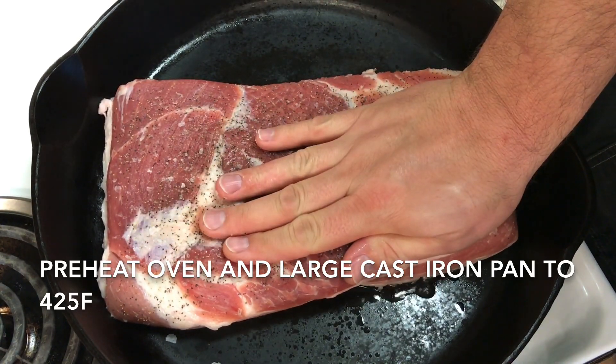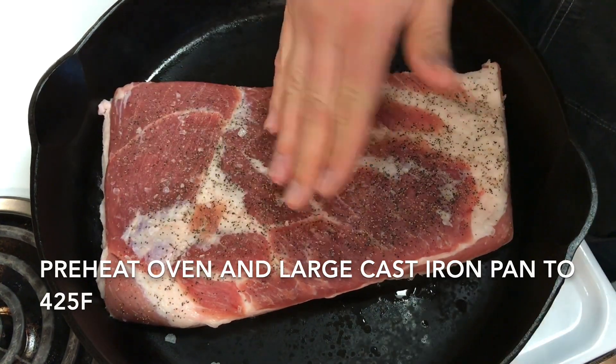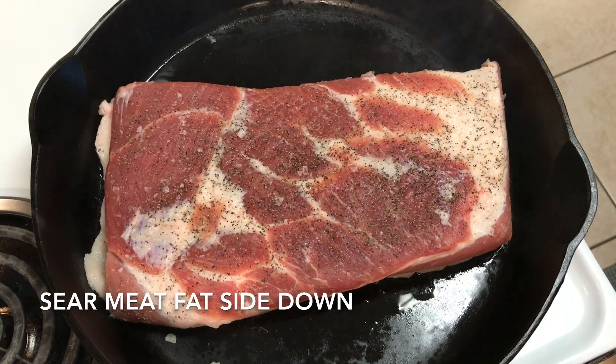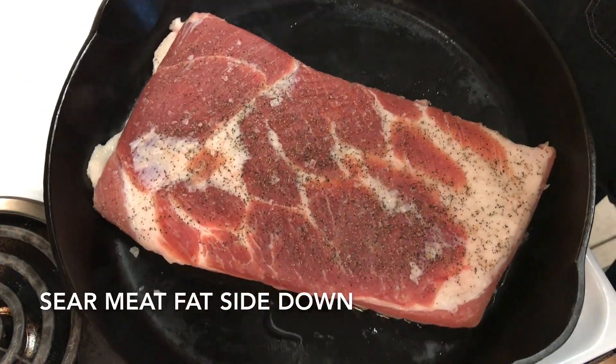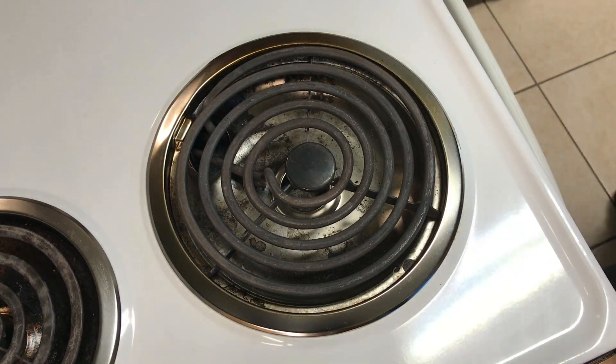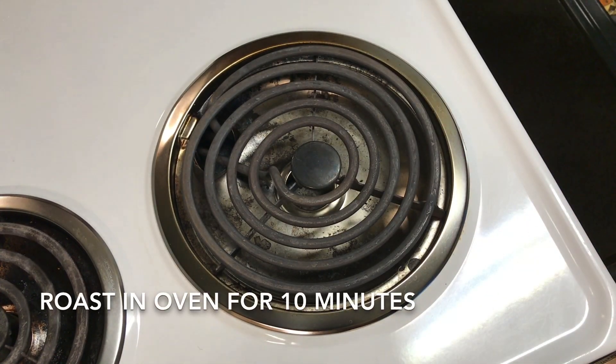This fat cap will crisp up just like the chicharrons on top of a pork belly that has its skin. We're going to let this sear in the pan on the stove top for a few seconds and then we're going to pop this in the oven and let it continue to sear and crisp up that fat for about 10 minutes.